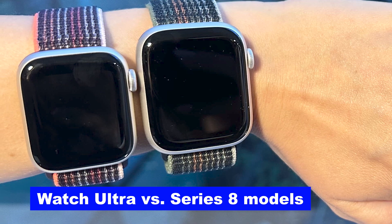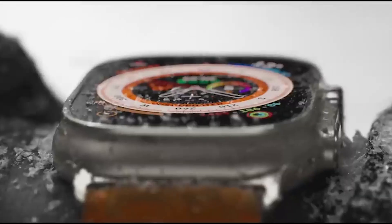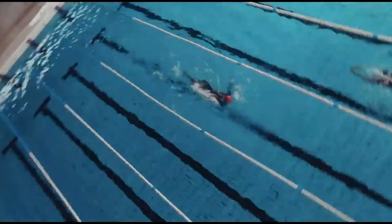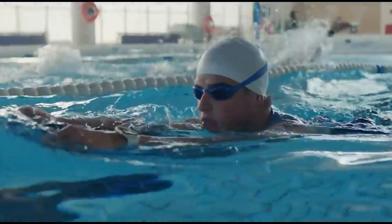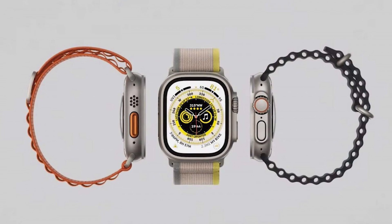Watch Ultra versus Series 8 models. The Apple Watch Ultra is only made of titanium. Since it uses natural titanium, you can only choose between one color and one size: 49mm. The Watch Ultra is also only available with GPS and cellular, not just GPS. The Apple Watch Series 8, on the other hand, has many more options. It comes in aluminum and stainless steel models, with four colors of aluminum and three colors of stainless steel. There are also GPS-only and GPS-plus-cellular models. Nike and Hermès models have the same hardware but different watch faces and straps.